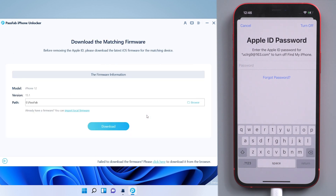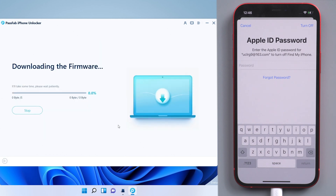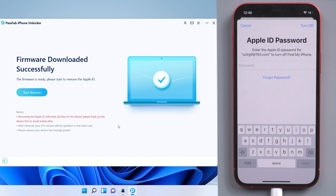Next, download the firmware. Once done, click Start Remove.